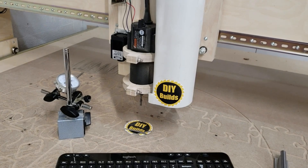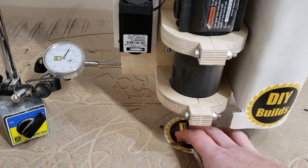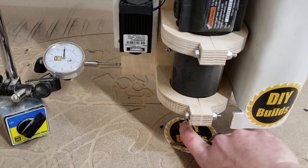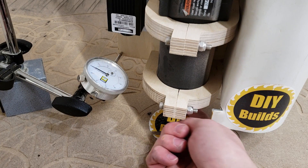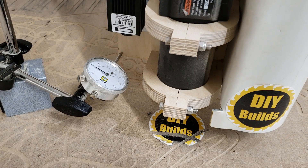Now I'm going to drop it down to its lowest position for the last test. Pushing to the left, that's about 5 thou. Same thing about 5 thou on the other side. Pushing forward, about 10 thou; pulling back, about 9 to 10 thou. So we're a lot better left and right than front and back. That's our benchmark.